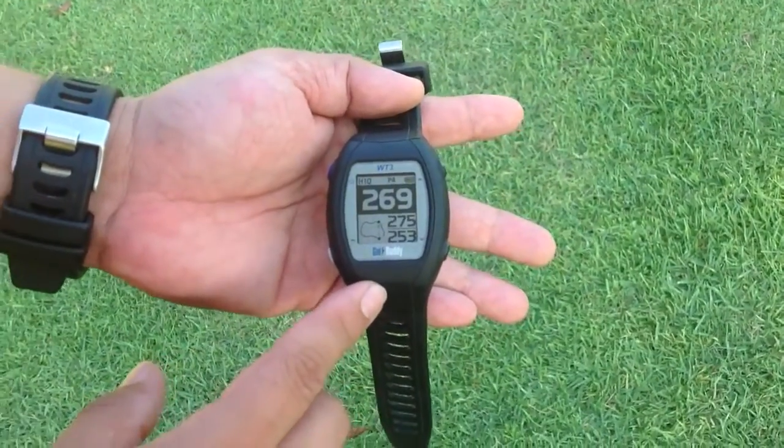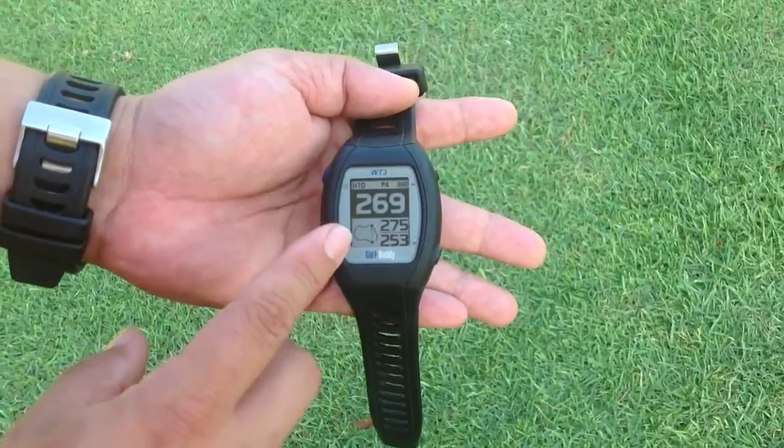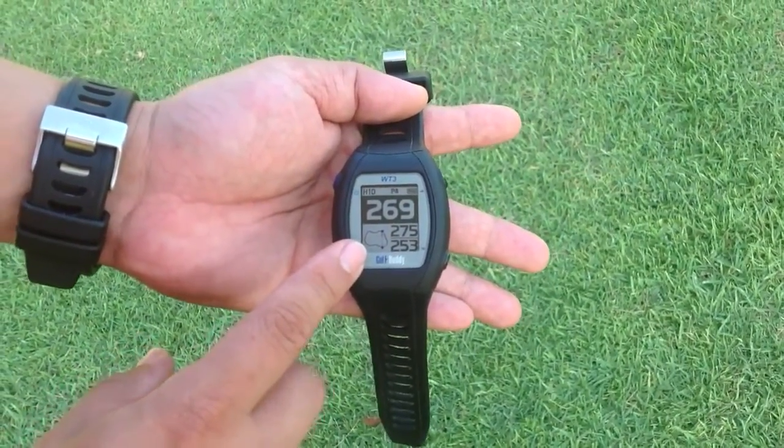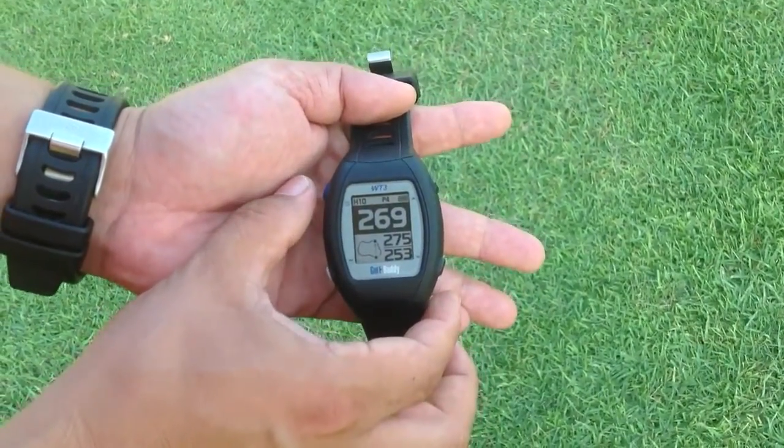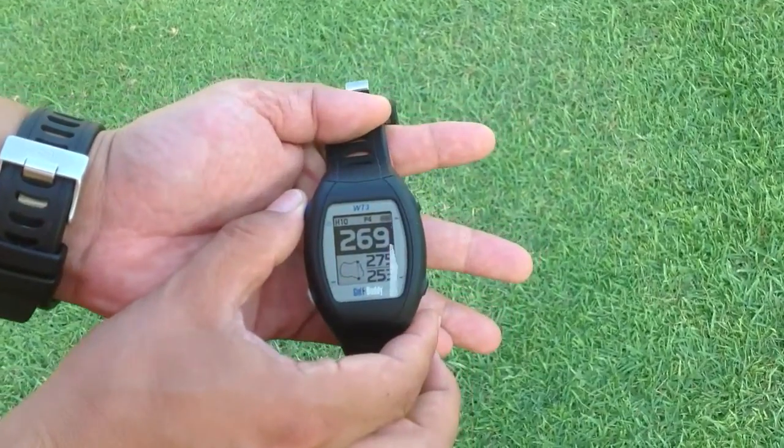Going back to the pinpoint placement or dynamic green view, you can see on the lower left bottom the shape of the green. To access a bigger view of the green, we press the power button shortly.